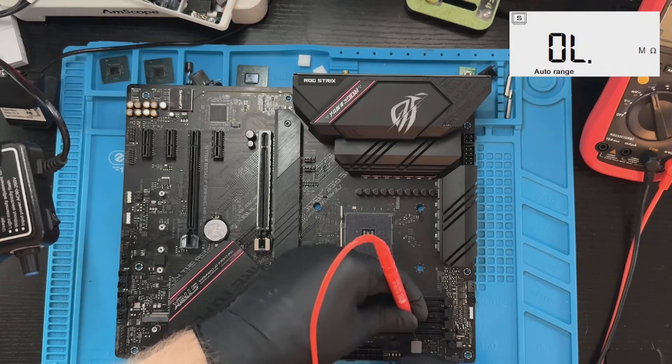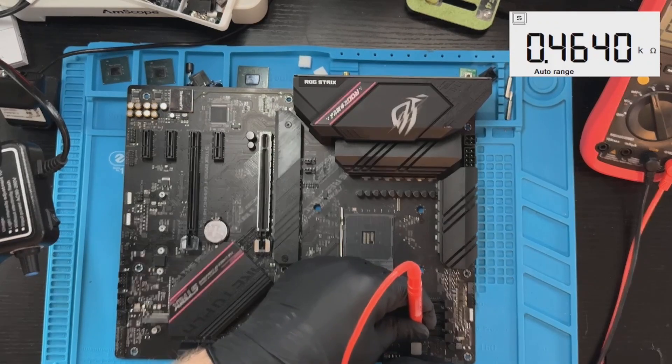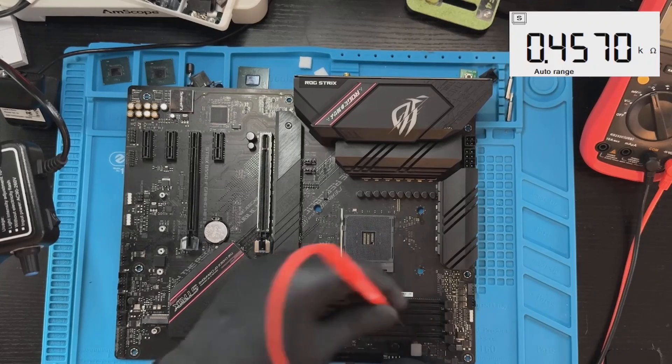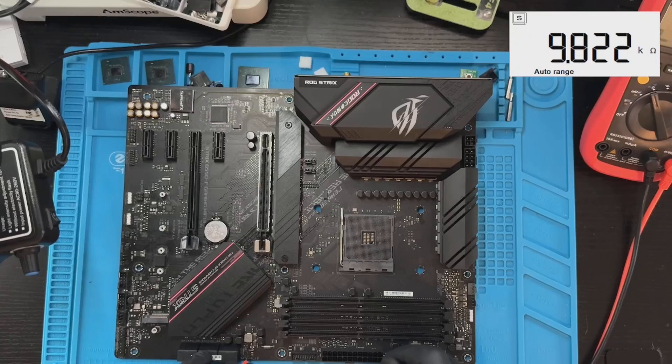Then we need VDDQ — also kilo-ohms. Actually it's 160 ohms, which is good. And PCH is 500 ohms, which is normal.